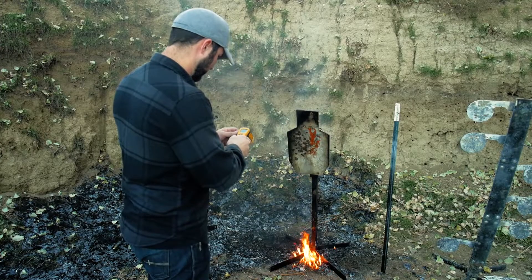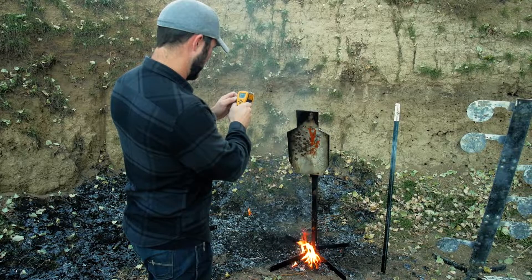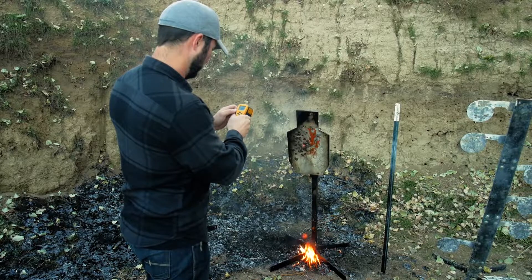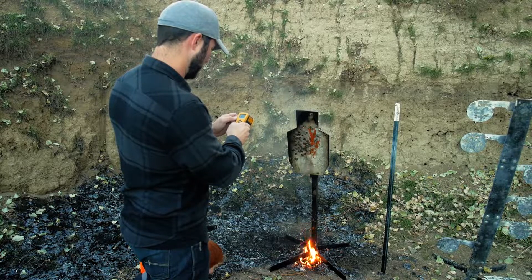All right, let's check this out. According to my thermometer, I'm seeing 198... yep, 200, 203 down at the bottom.